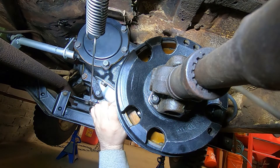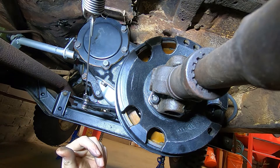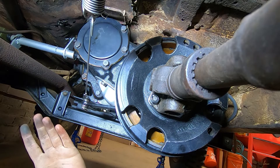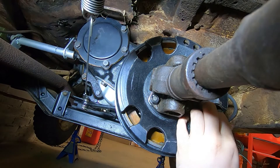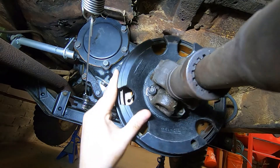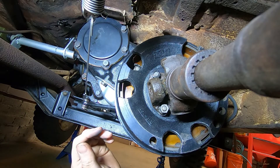I can pull the lever, it'll engage, I let go and it doesn't pop back and I haven't been able to figure out why. I can kind of move them out of the way manually and it drags a whole lot less but it still squeaks.